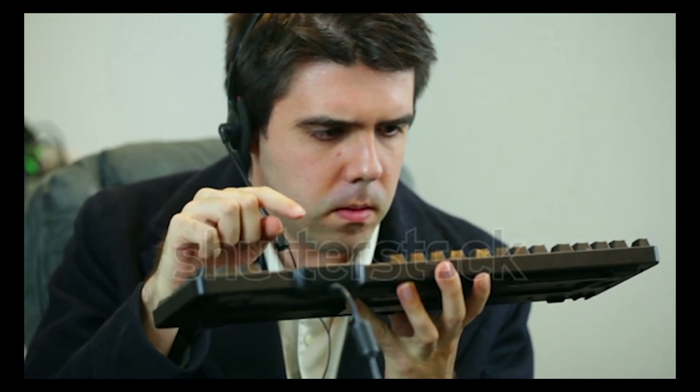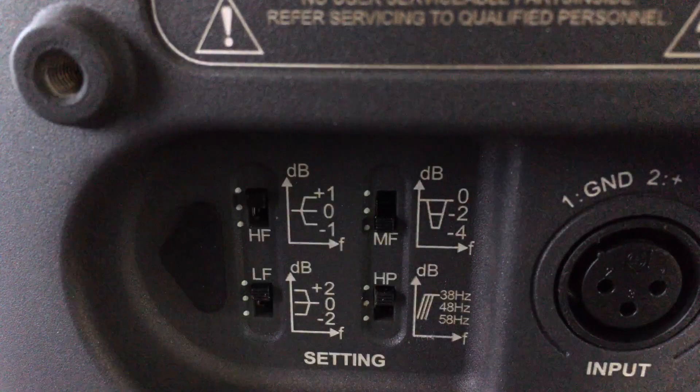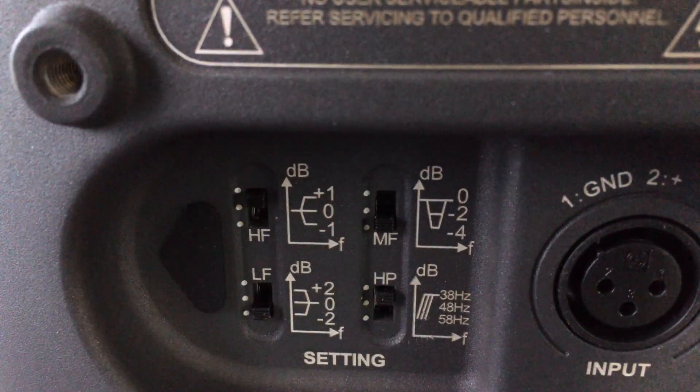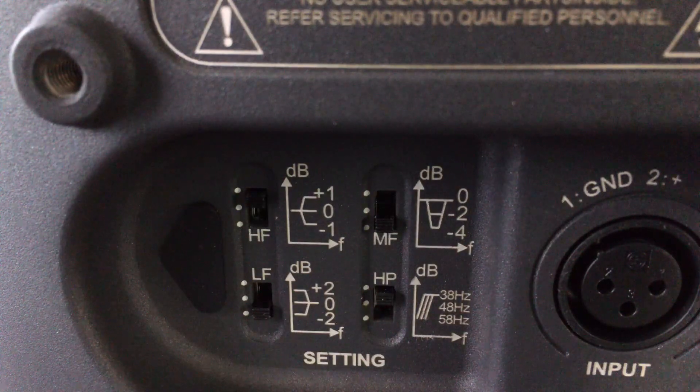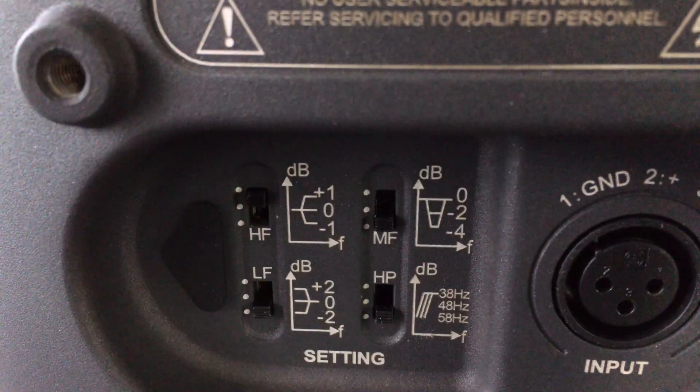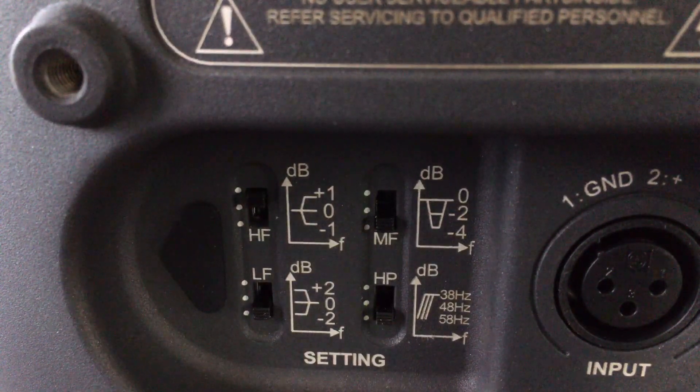On the back of the speaker there are a few controls for tweaking the speaker to better fit your room. You've got three frequency cut or boost options — one for the high range, one for the mid range, and one for the low range — as well as a separate high-pass option to cut any low frequencies if you're going to be running these monitors with a dedicated subwoofer. It gives you some options on where your crossover point is going to be and helps you get the best possible sound that way.